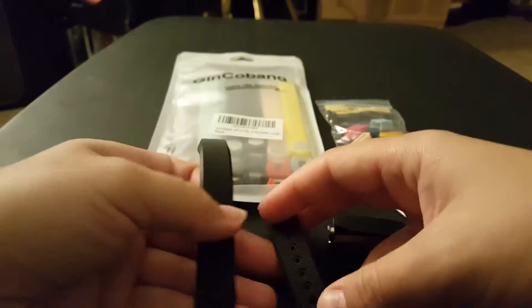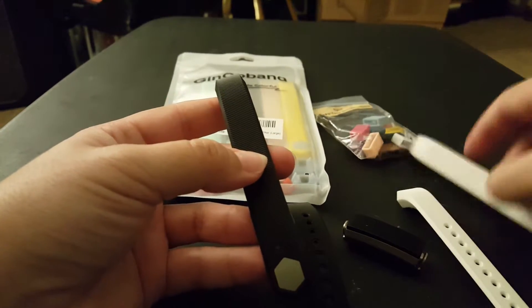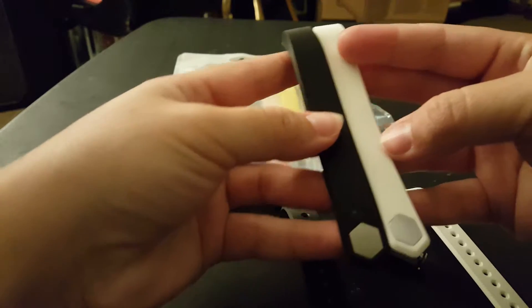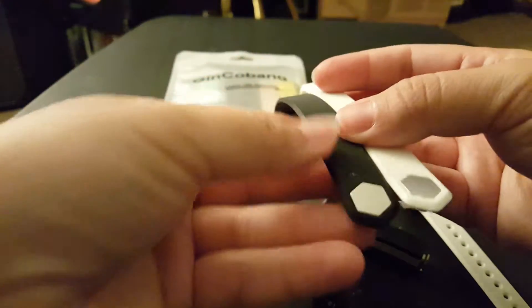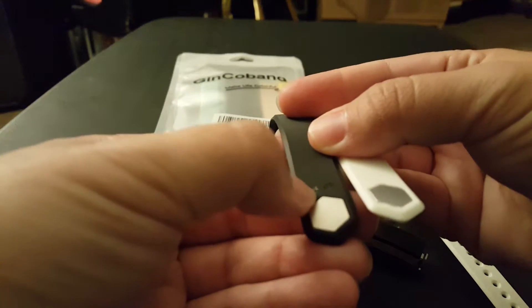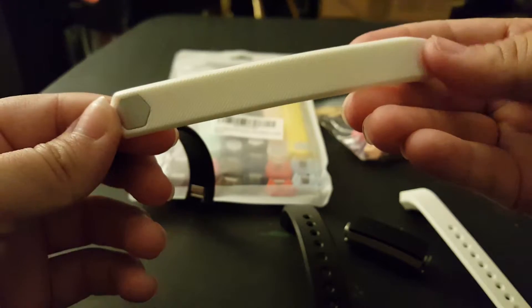So first of all, I'm going to compare them. This is the size large, and I ordered the size large. They are exactly the same size. So you can see here, the only difference between them is that the Fitbit one says Fitbit on it, and this one does not say Fitbit.